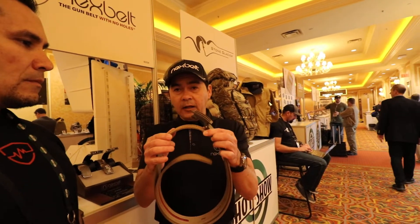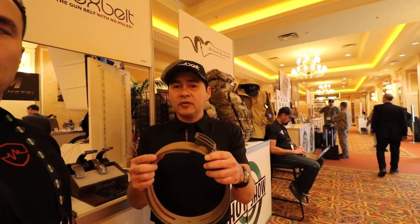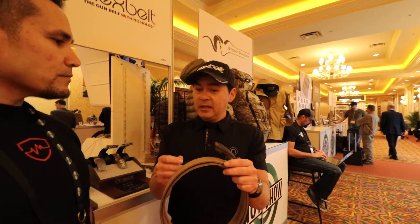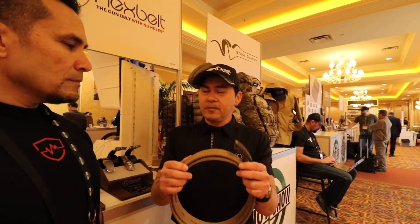Our belt has a nylon liner on it. If you go to our website, you can hear people say the same thing over and over — it's how comfortable this belt is, and it's still stiff enough to holster. This is our Titan. It comes in gray, black, we have a new color dark brown, and we have coyote.